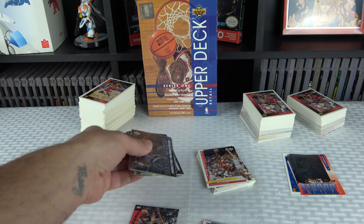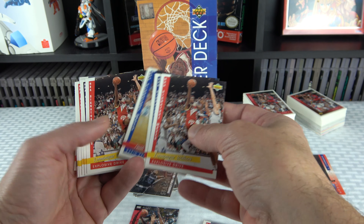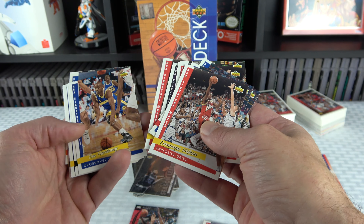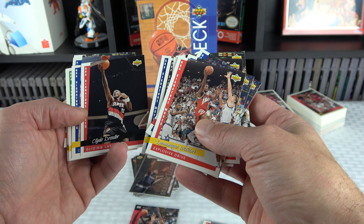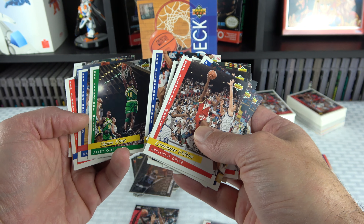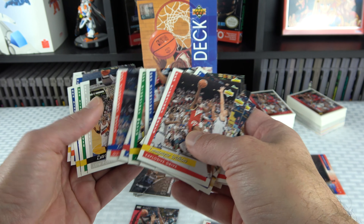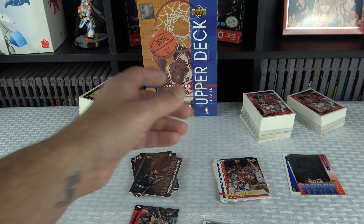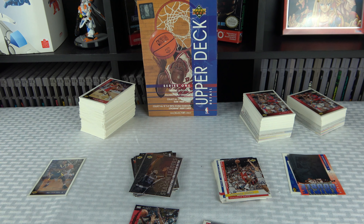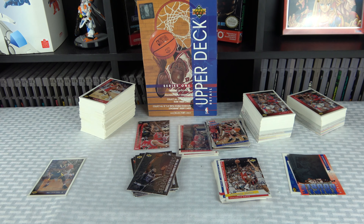I also got a couple Shaq cards, a lot of seasonal leader cards for the stars — four Barclays, couple Rodmans, Stockton. I really like these Signature Series cards — different signature moves, reminds me of Bulls vs. Lakers and Bulls vs. Blazers on the Genesis, which would show these moves on the back of the cartridge case. Some cool cards in here out of the base set, but not a huge amount of great base cards overall.